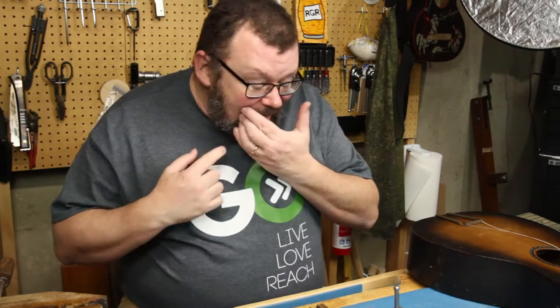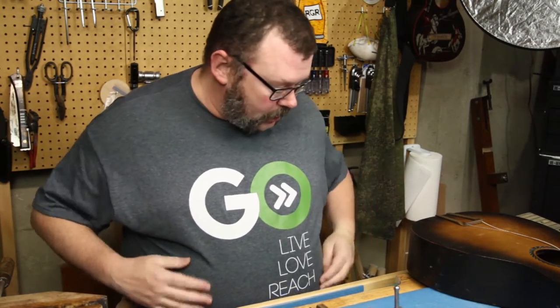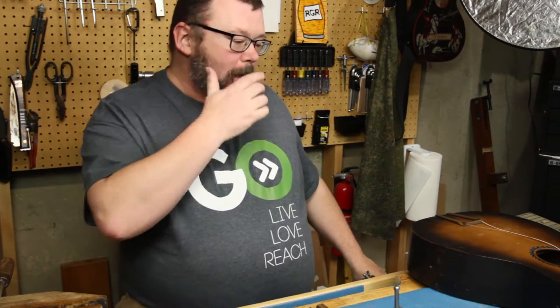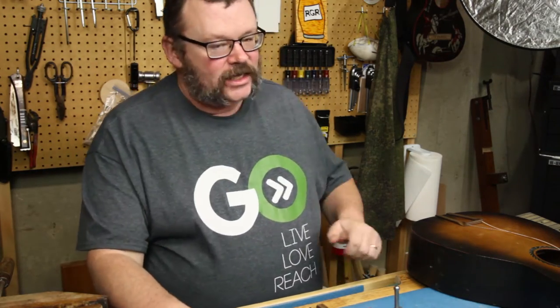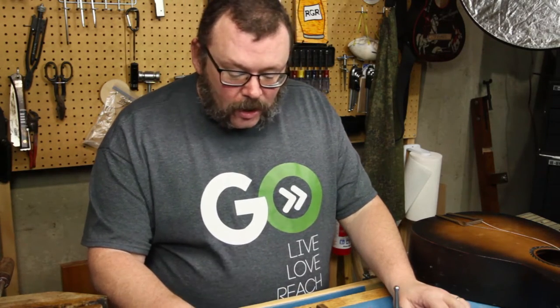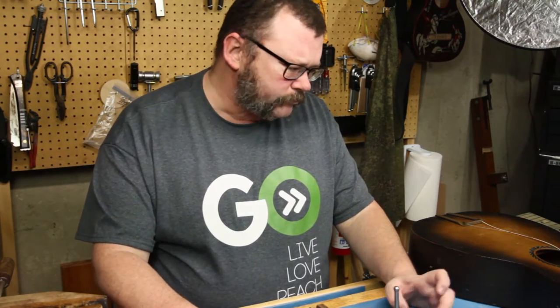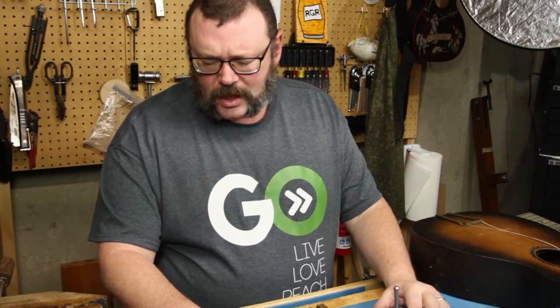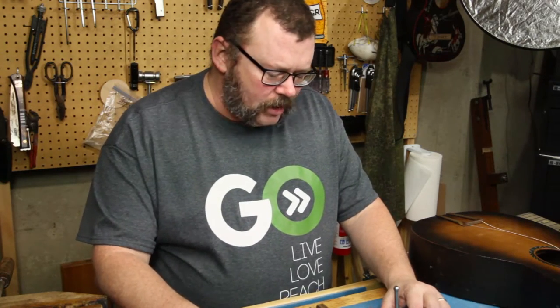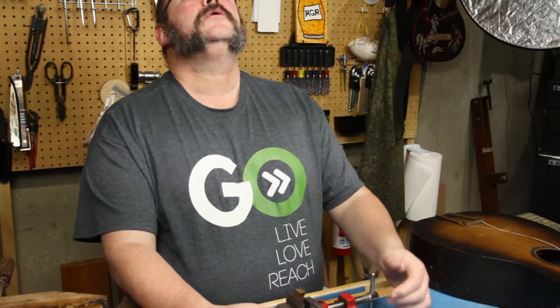Hey everybody, welcome back. I got a really quick tip for you, and I'm going to tell you up front I totally stole this from Sean Bova — s-e-a-n-b-o-v-a — he's got a YouTube channel, check it out. We were kind of talking about nut files and how expensive they are, and he gave me this incredible tip.